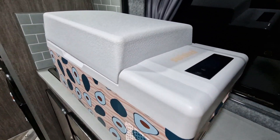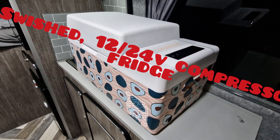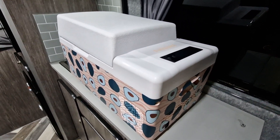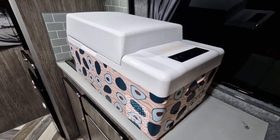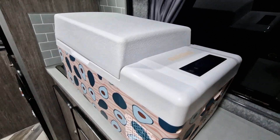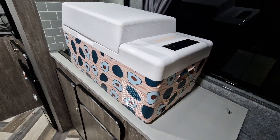Welcome to our product review for the Swished compressor fridge - 12 volt or 240 volt - and it is a genuine compressor fridge, it really is. I appreciate there's some reluctance or scepticism that this is exactly what it says it is, but it really is, so we'll get that out of the way first.